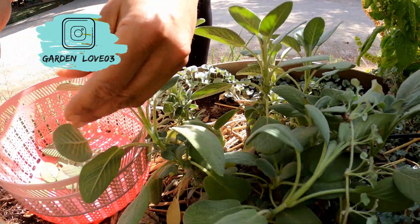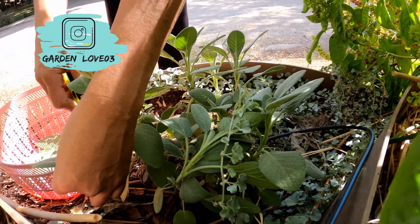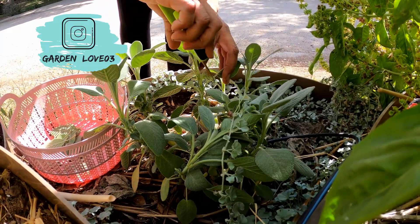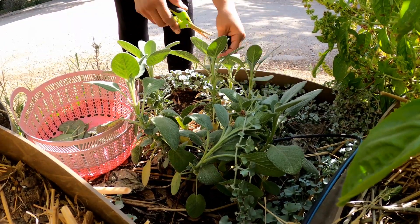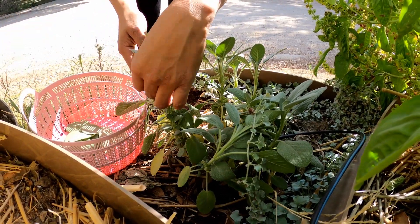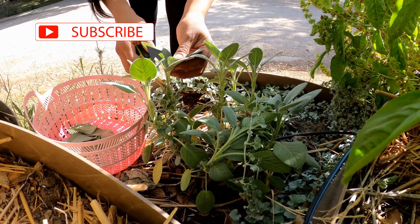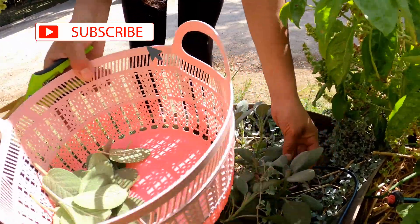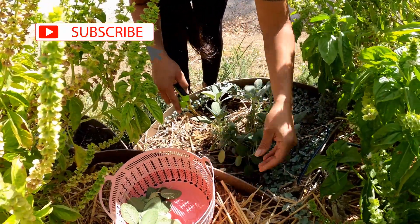I have a couple of sage plants here growing in the garden and they've been doing quite well. They're not growing as much, I believe, because these basil plants are basically like bushes and are growing out of control, shading them. Nevertheless, they're still growing and thriving, and I feel like they're going to do great over the winter. Harvesting some leaves should help the sage plant branch out and bush out more.